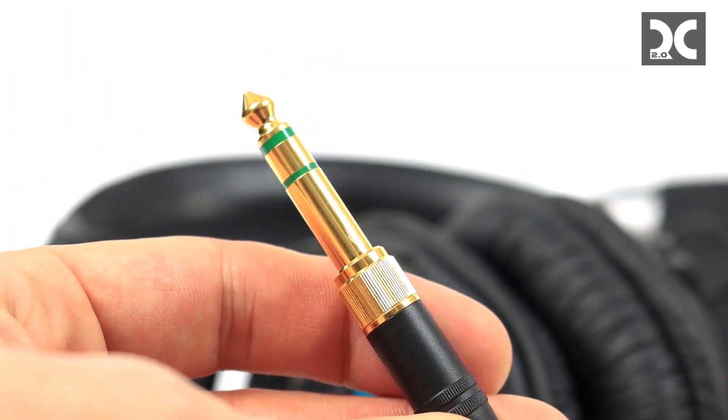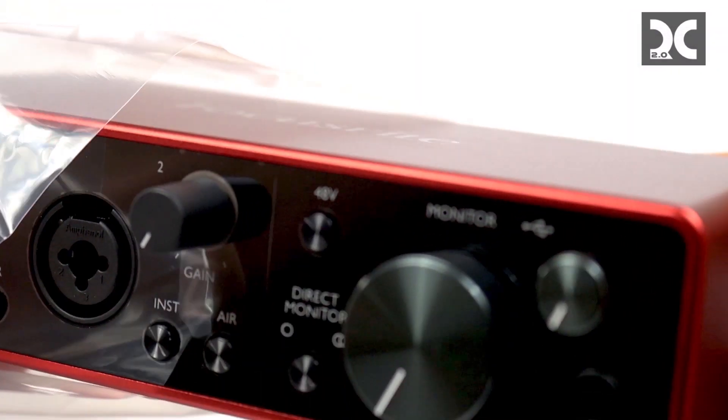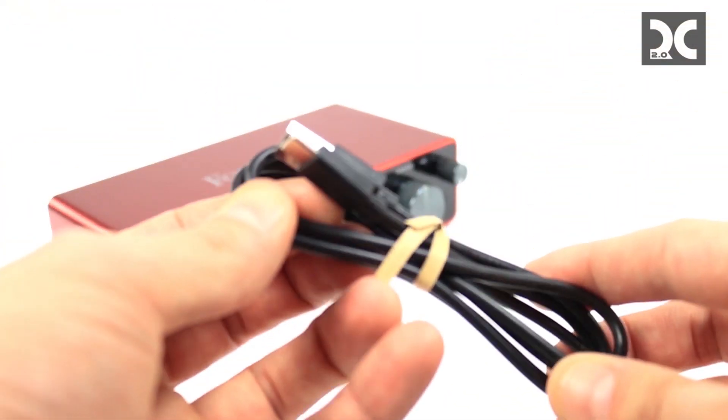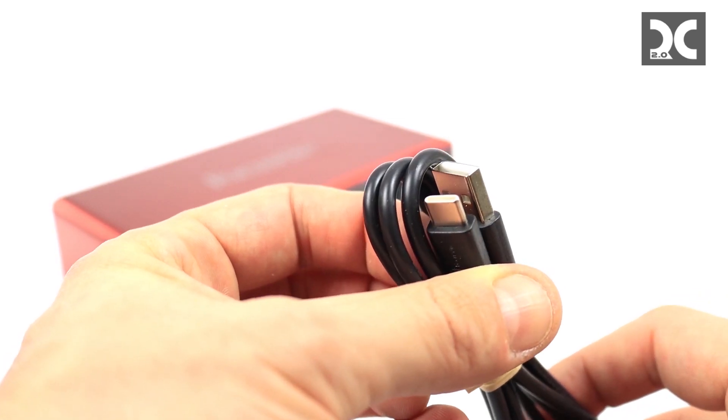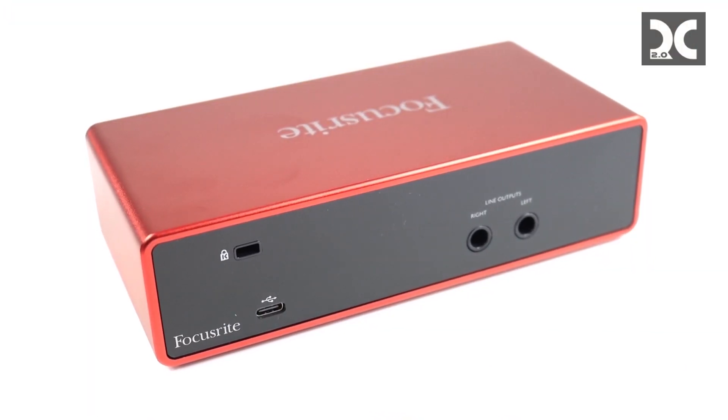Now let's go ahead and unbox the essentials. From Focusrite, I got the Scarlett 2i2 with two inputs — that's enough for what I'm doing, though you can get it with up to around 48 inputs. It comes with USB-C, because that's all you're going to need.